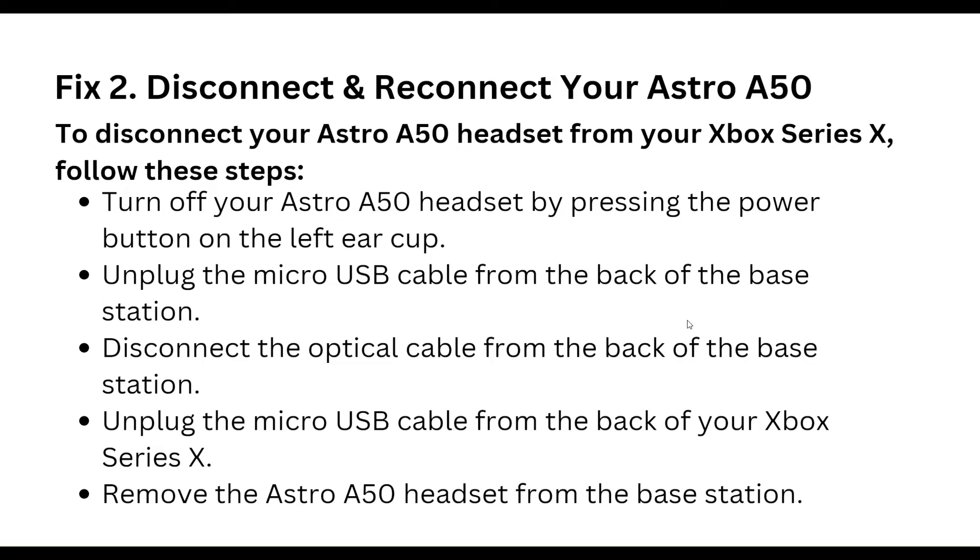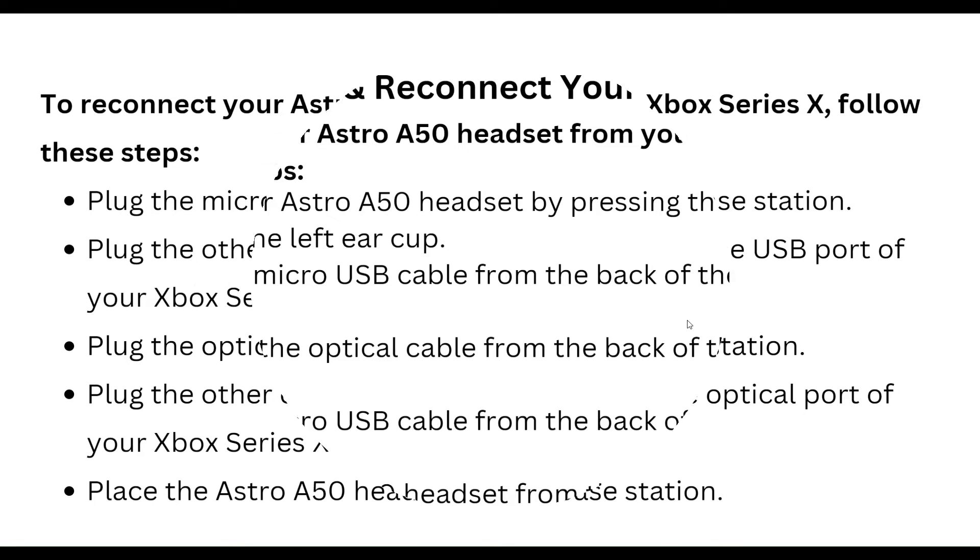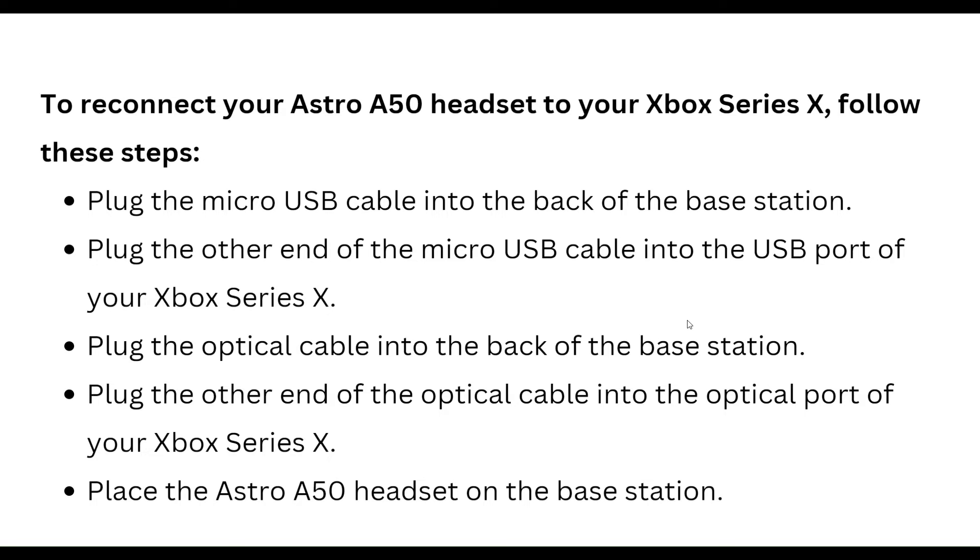Disconnect the optical cable from the back of the base station. Unplug the micro USB cable from the back of your Xbox Series X, then remove the Astro A50 headset from the base station.